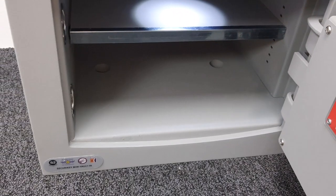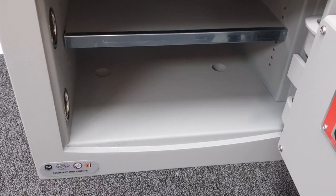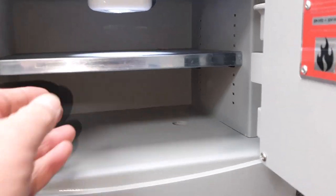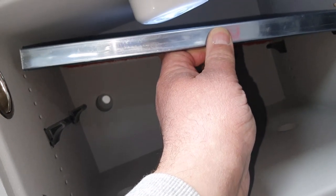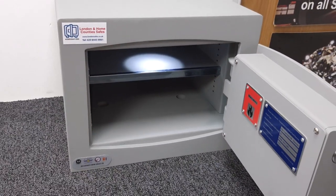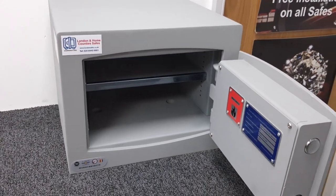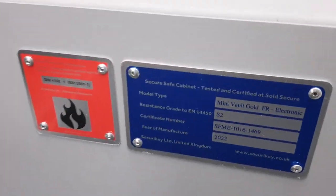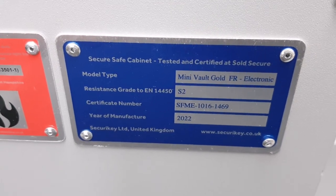Fixing is something I care about — not enough fixing holes is my particular bugbear. This one isn't bad: you've got two fixing holes in the base and two in the rear. Nice big reinforced holes so you can get a solid fixing, which can often be more important than the safe itself — it's a requirement for insurance to bolt it to the fabric of the building.